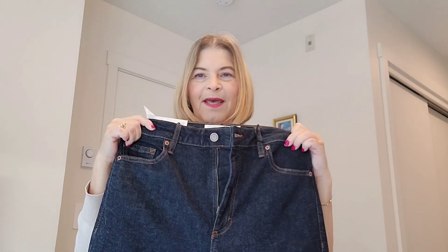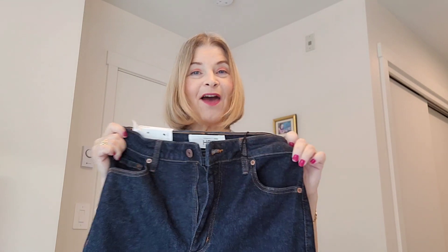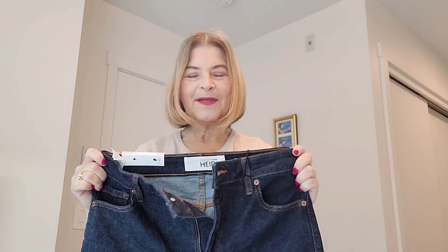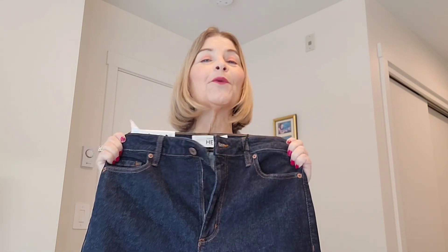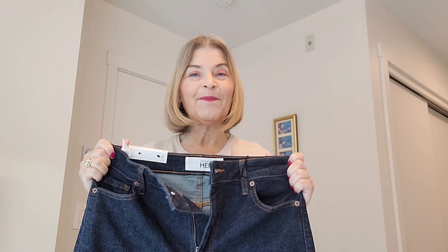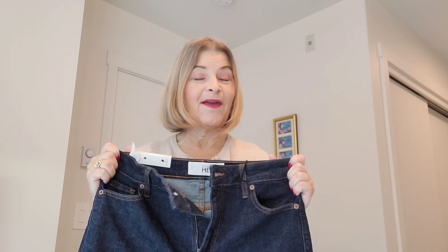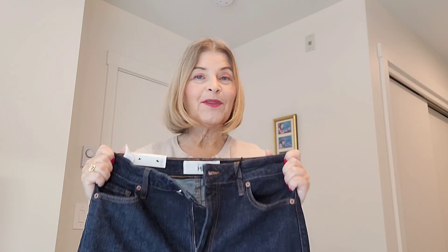Here they are. These are mine and I love them. They still have the tags on them because I just got them back from the tailor and had them hemmed. Now, if you're petite, stay tuned. Don't give up on wide leg denim because I am five foot four and I am right at the cusp of being petite. I want to show you that these can work for you — these can work for everybody, I think. It's just a matter of how you put them together.